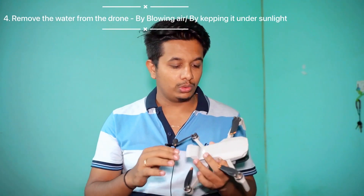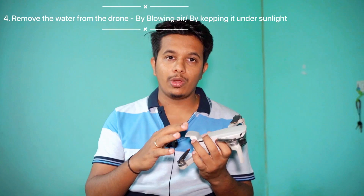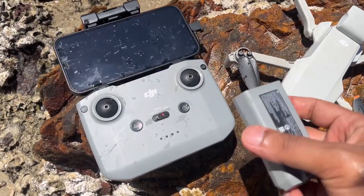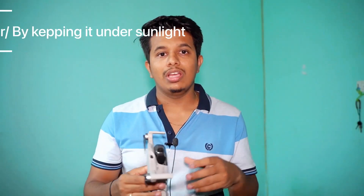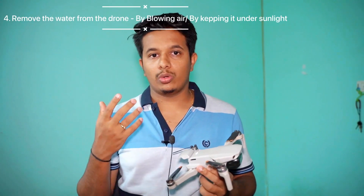After rinsing, the fourth step is to keep your drone in sunlight or blow air on it. Take out as much water as possible by hand, and make sure you're removing all the water from the drone as soon as possible by blowing air or keeping the drone in sunlight.